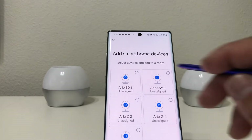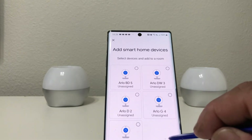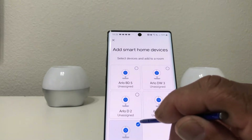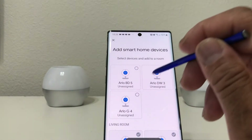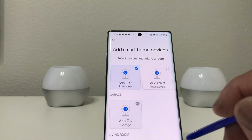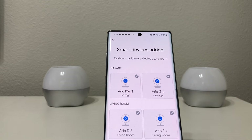The icons say 'Select device and add it to a room.' We have five different cameras, and we're going to link each one to a particular room — going through and assigning all five cameras to their respective rooms one by one.